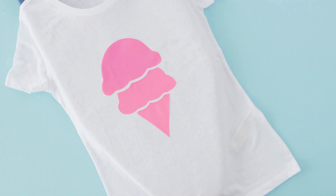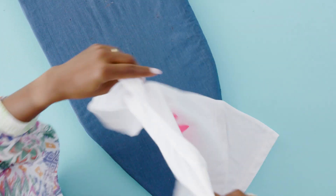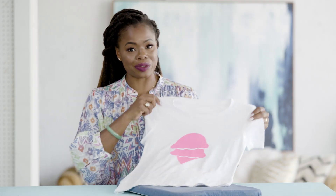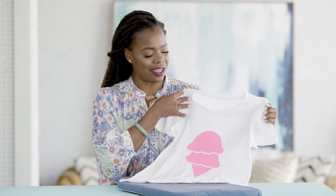So simple! How neat is this, you guys? Seriously, who would have known it was this easy to make a graphic tee? How incredibly cute is this? I think I'm obsessed. I can't wait to make more. Make sure you give us a thumbs up and like, and if you make one of these, we want to see. Hashtag HGTVHandmade, and I'll see you guys in the next video. Bye!